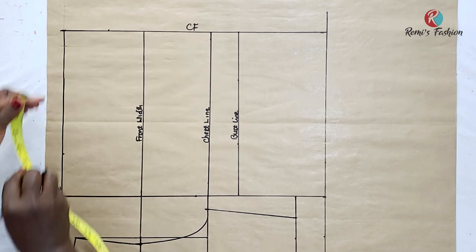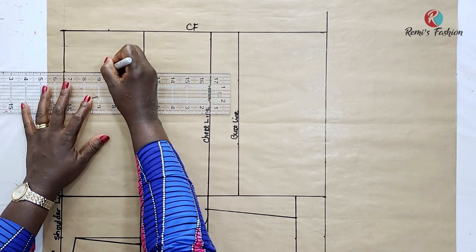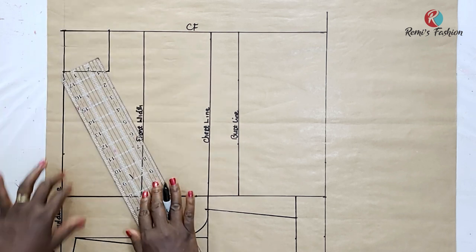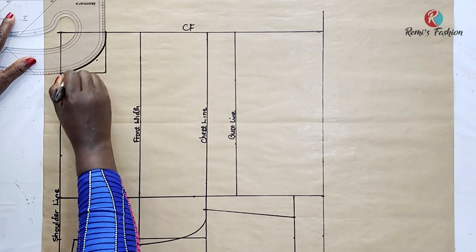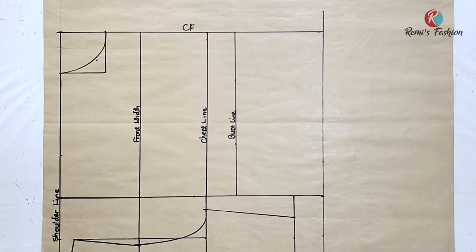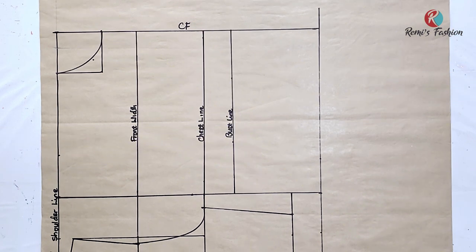I'm going to use the standard measurement of 3 inches by 3 inches for the neck — so 3 inches depth and 3 inches width. I'll form a box and draw out my neckline, measuring 1 inch at an angle. We're using 3 inches by 3 inches because we're drafting a basic block and we do not have a style yet — we can change this according to the style we want to create. If you haven't watched the body measurements video, I will link it in the description box below and on the cards above.